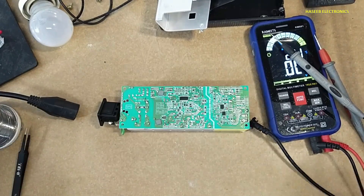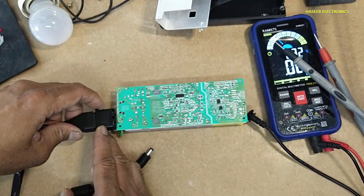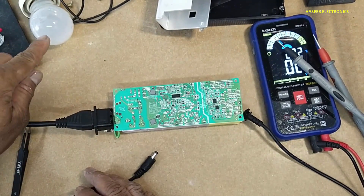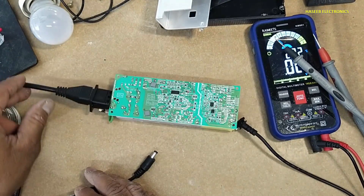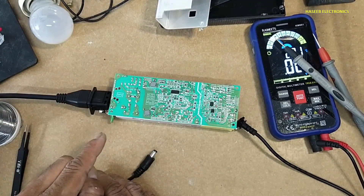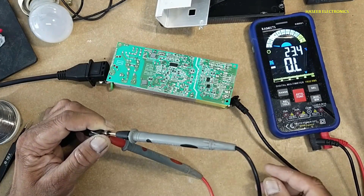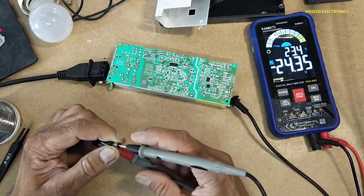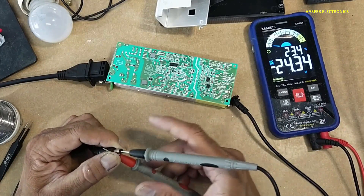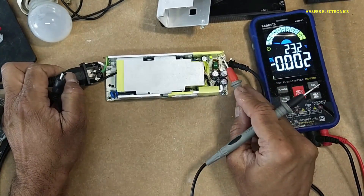Let's apply power. Yes, we can see the lamp illuminated and then back to normal — that means this power supply has started drawing input current. Yes, now it is 24 volt output. Yes, its LED is on now.